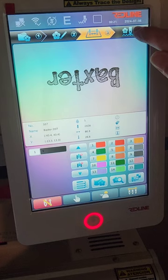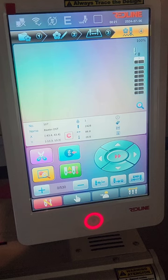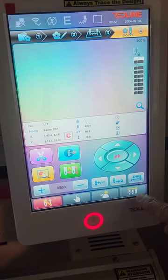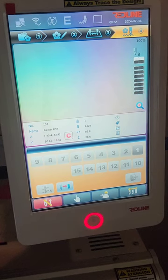The next thing I have to do is line up my design, which I'll be doing in the fourth screen. I want to go to needle number one, so I go to the needle icon and press number one so the head will move.